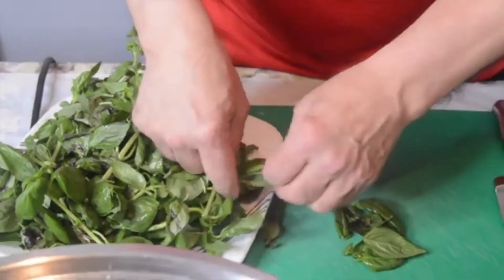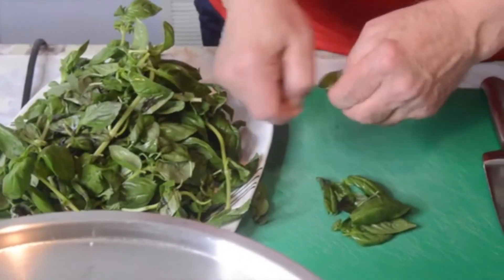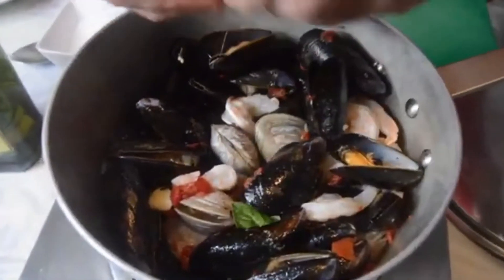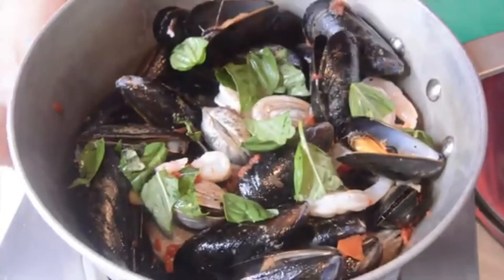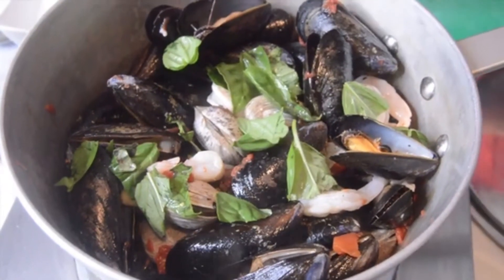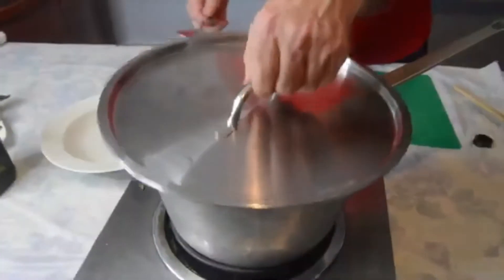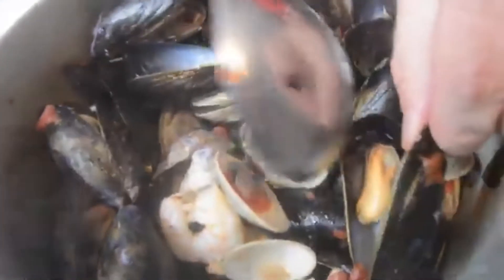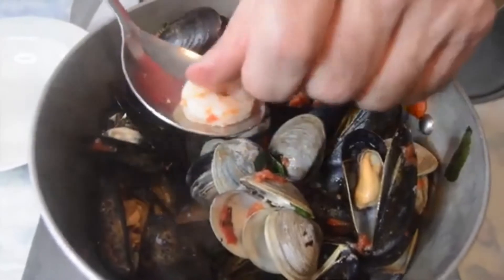While the seafood is simmering, let's tear up some really nice fresh basil — about a half a cup — and add it to the simmering seafood and tomato broth. It will just give it a really good flavor. Let's take a peek: you can see the shrimp starting to cook and the mussels opening up. We're just going to tear the basil and put it right on top. Stir it a bit so you get to the bottom of the pot and all the seafood cooks evenly. It's been about five minutes — the clams are opened up and the mussels are open too.